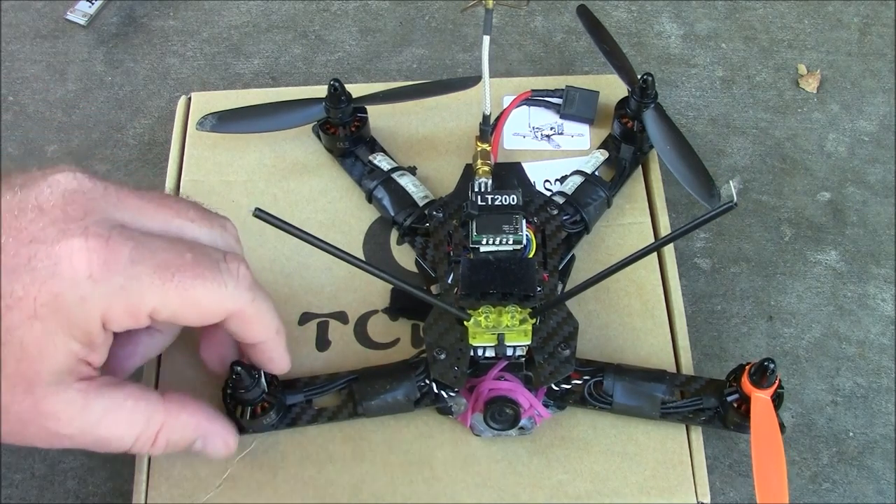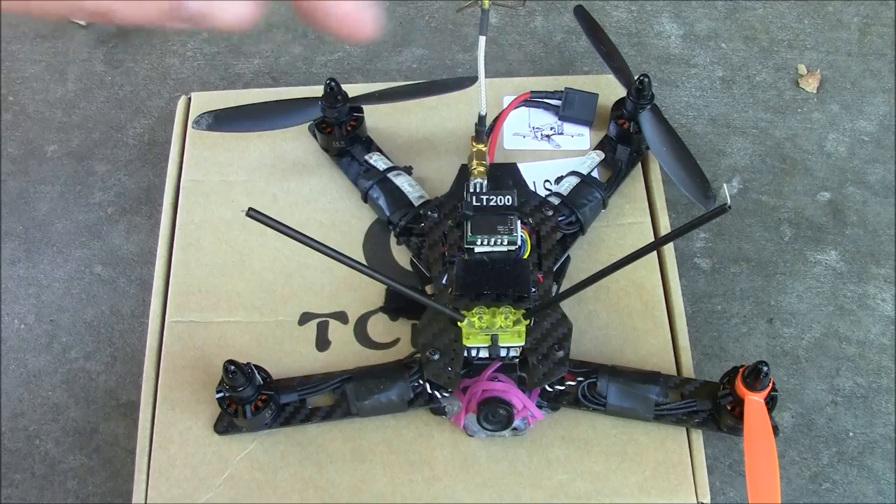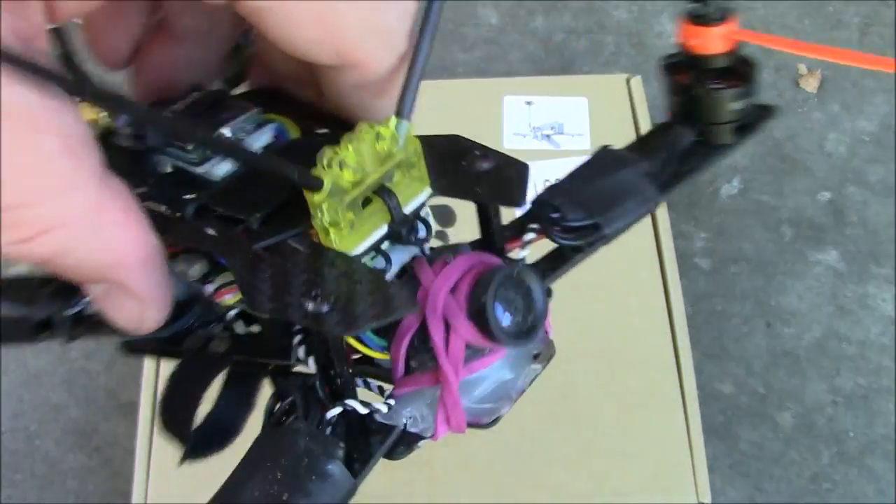This is an awesome quadcopter though — it flies real great. It has 1806 motors and 5045 props and I really like it. I think one reason it's fast is because I have the camera angled so much.